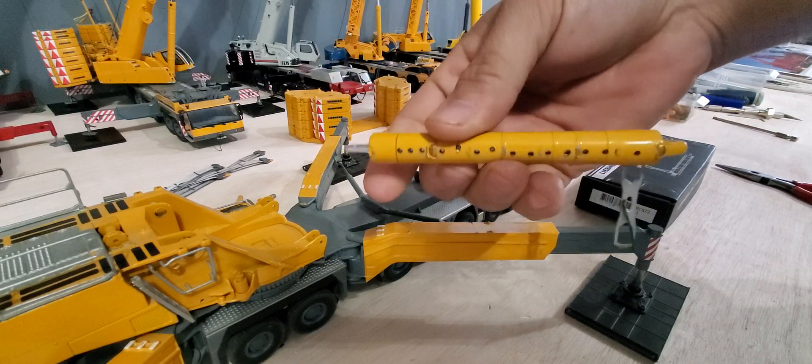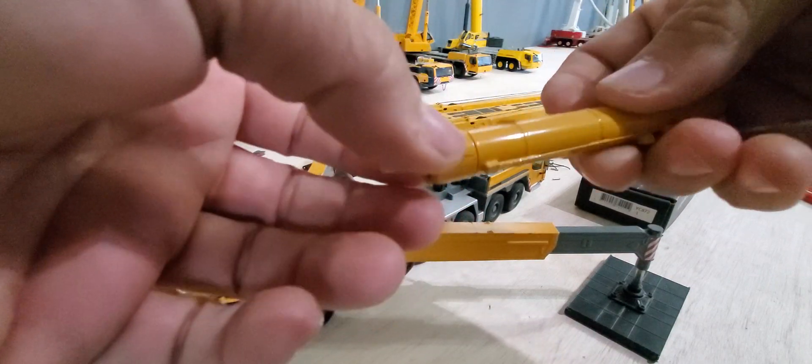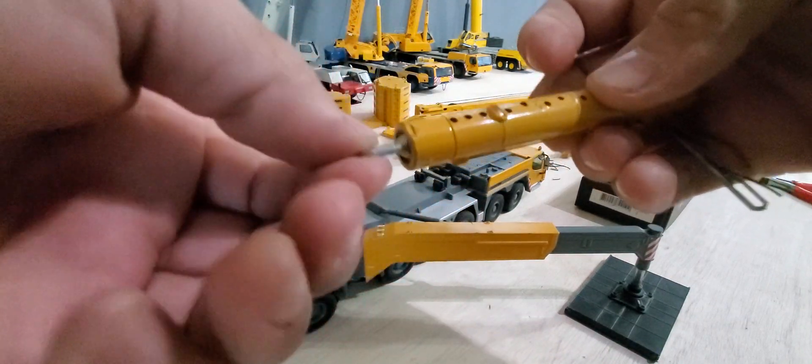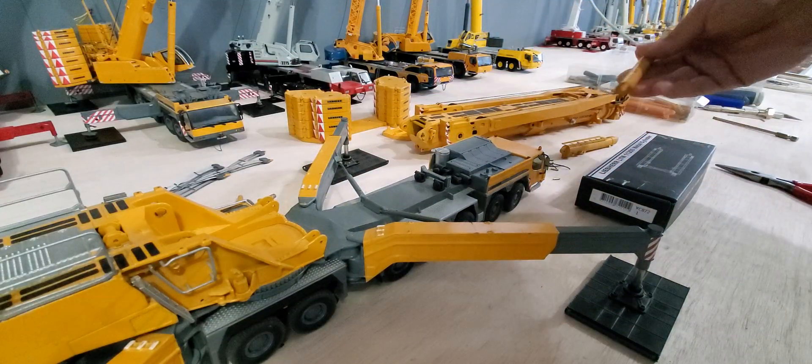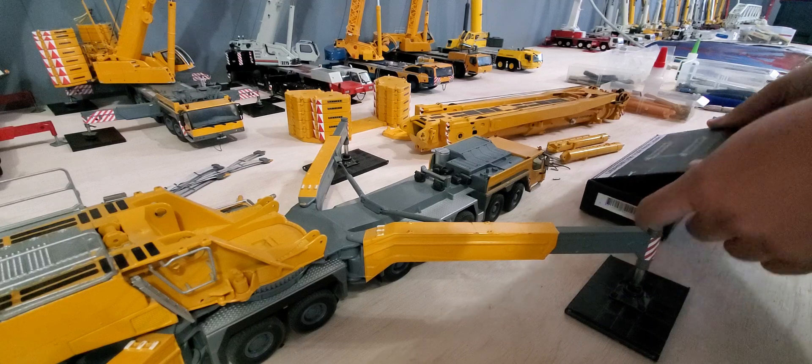These are the older YCC cylinders. The top of these just twisted to tighten. They're not really very good at all if you've got the jig.